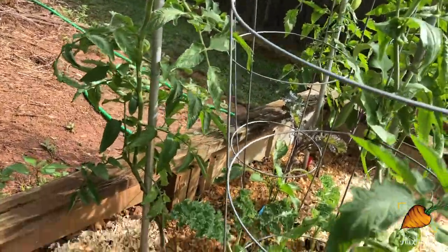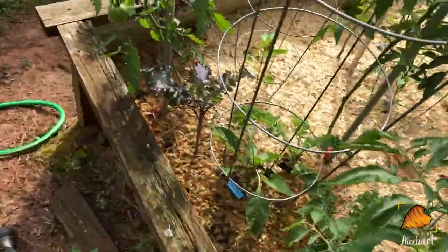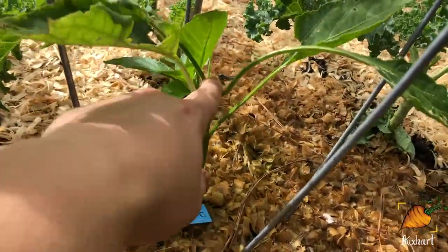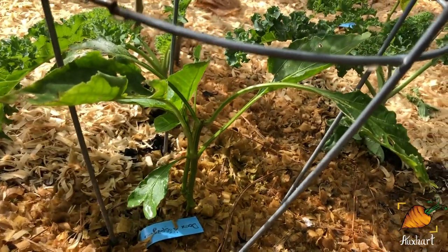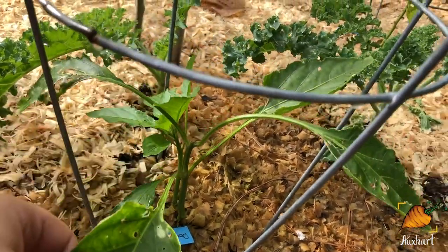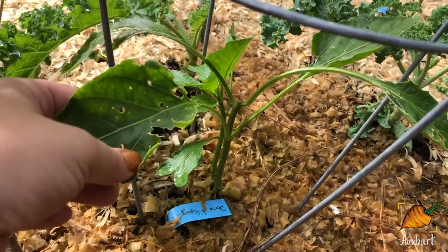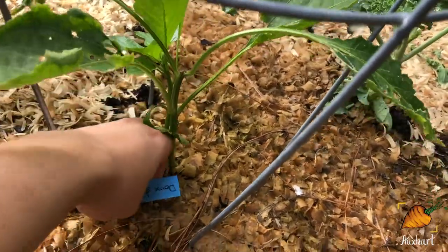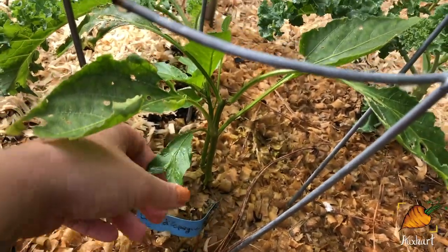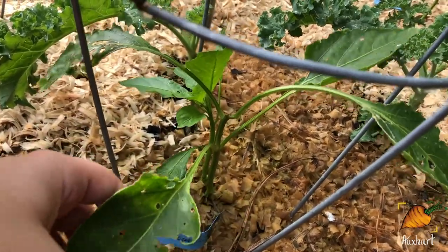Let me take you over here to this Du de Spagna pepper. I topped this pepper like I would normally top my peppers — you can see the cut here. For the longest time it just didn't grow, and then eventually it put up this side shoot coming from the bottom. I've seen this with another plant of the same variety — they seem to really only want to grow single-stemmed. This is the only variety of pepper I've run into that I would definitely recommend you not try to top.